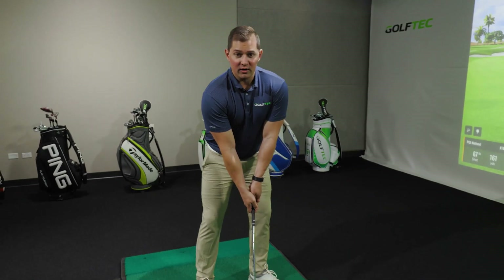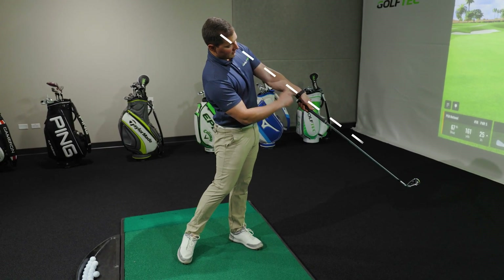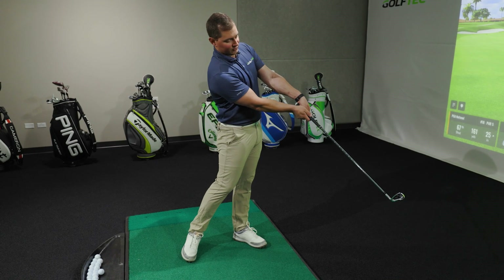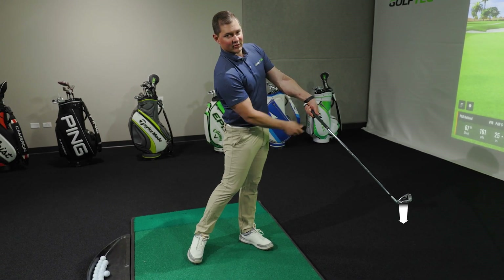There are two things we want to focus on in our follow through. The first is club path — we're going to make sure we have the lead arm and the club shaft in a straight line about two or three feet post impact. The second is club face — you need to make sure it is closed to the path, and we're going to do that by aiming the club face down at the ground.